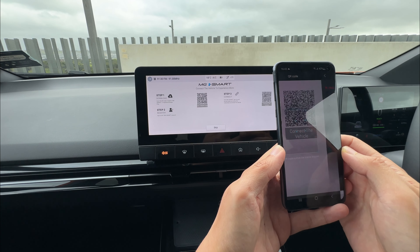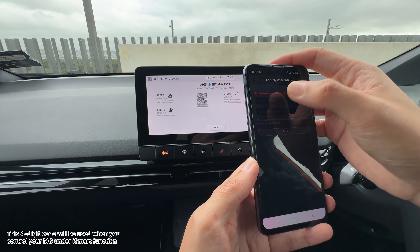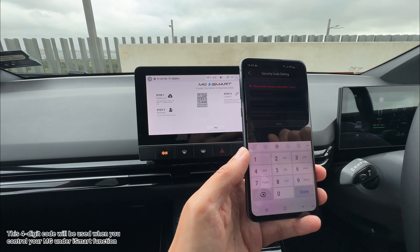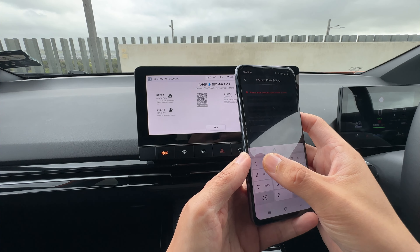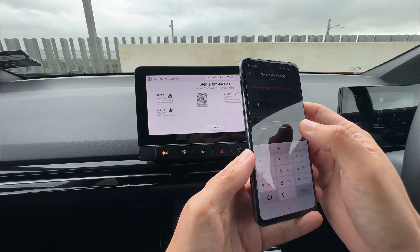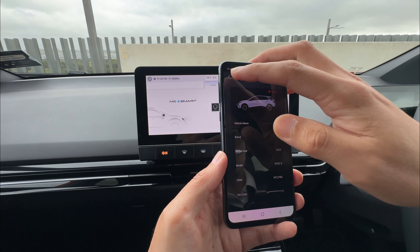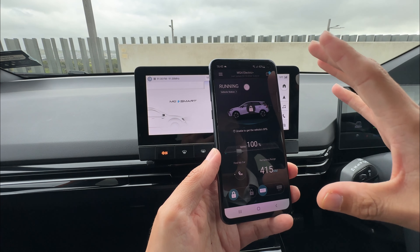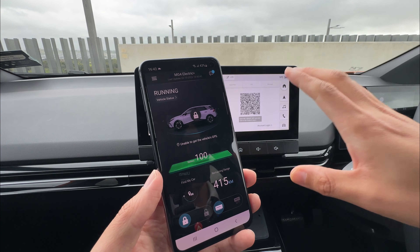Occasionally, because this is a small image, it takes quite a while — so try a few times, zoom in, zoom out. Next, we want to do our security code — you can do whatever four digits you like. Now that's connected. This shows our vehicle. When you go back, there are all the other functions available to see our vehicle and control it if you wish to.